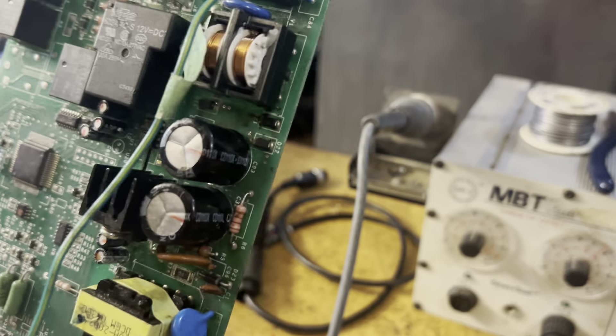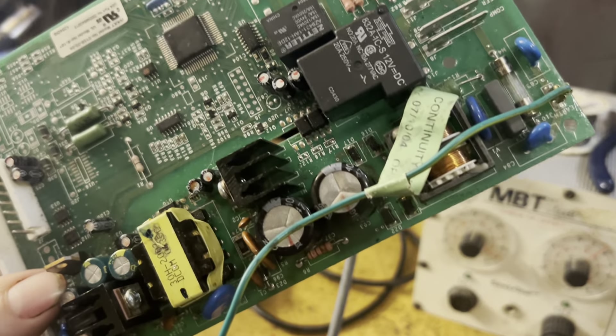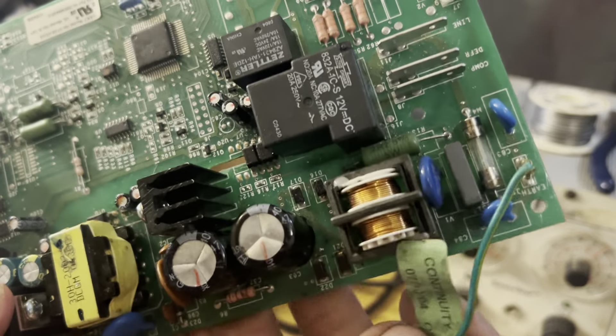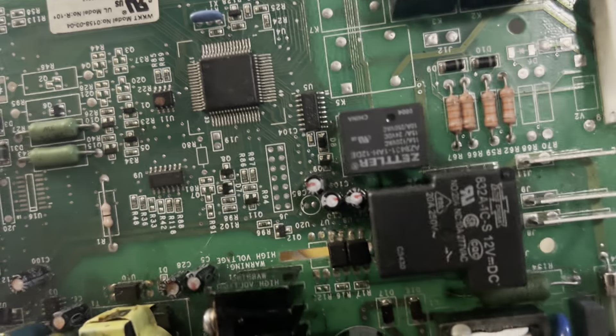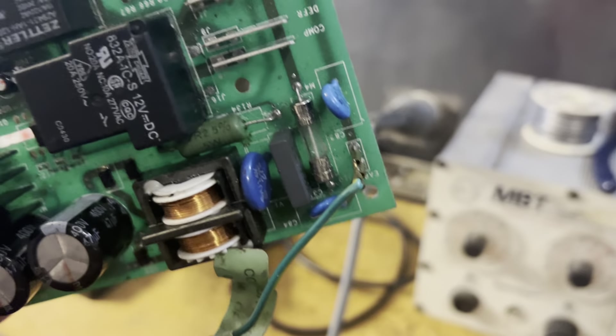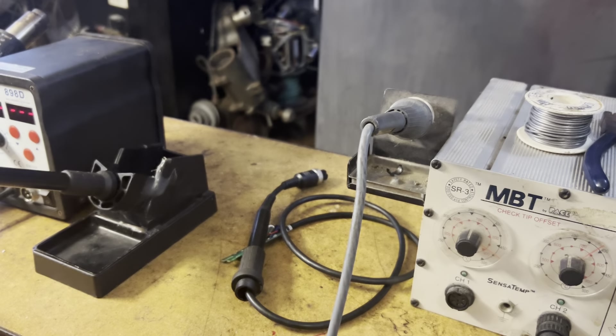One of the things that I end up doing is repairing some of these obsolete circuit boards. This is actually out of a gate motor, and it's one of those things that you can't really get parts for, and there's no compatible unit. Normally you would just replace the motor, but at this location they have multiples of these, and every one of them has a problem. The fuse is not blown, and I don't know what's wrong with this thing, honestly.